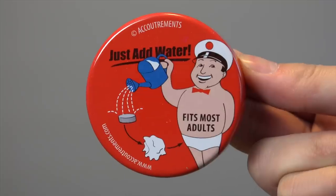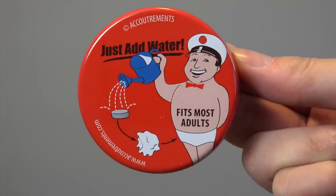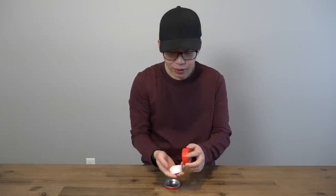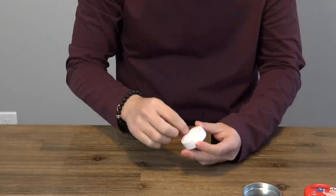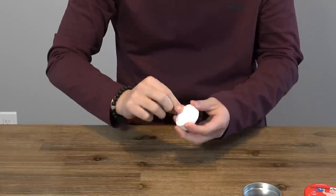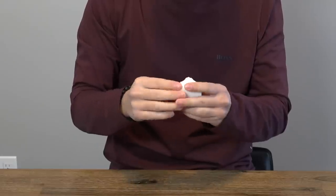Let's see what's inside. 'Fits most adults.' Take a look at this — all right, wow, take a look at that. All right, this is the cardboard holder. So much work just for that. This is for some instant underwear.